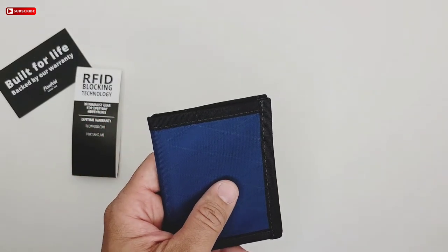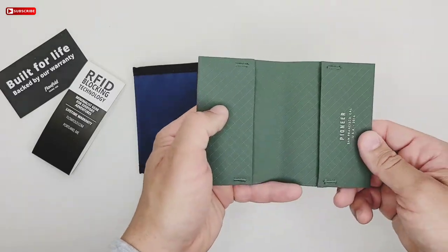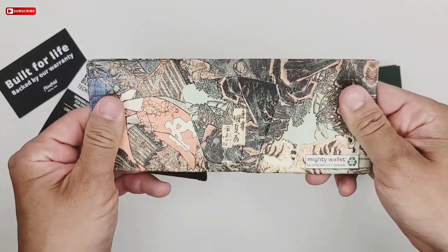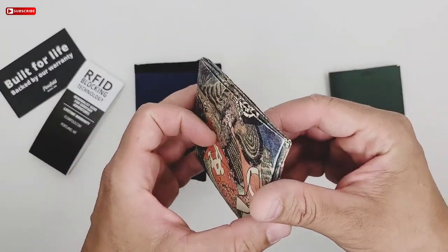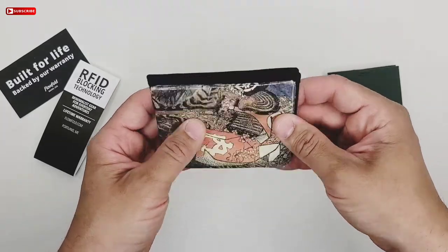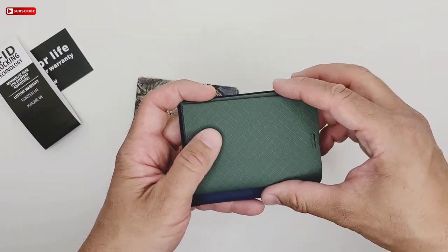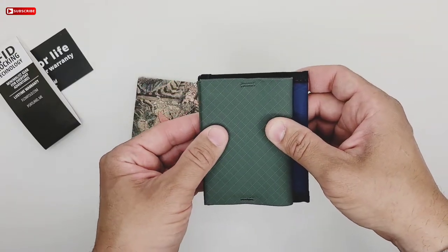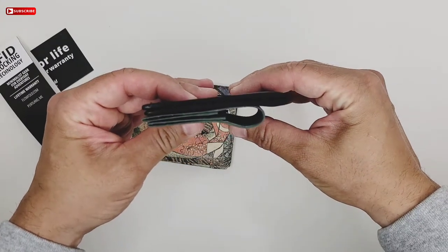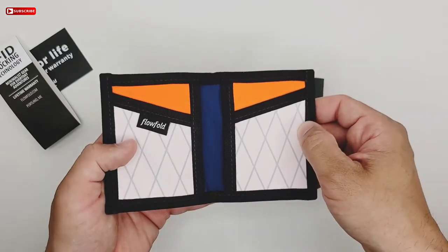I have some other wallets to compare with. I have this one which is a Mighty Wallet, and this other one which is a wallet from Pioneer — one I've been using for quite some time and it's held up pretty well. Size comparison with the Mighty Wallet: it's pretty much the same size. The Pioneer wallet is a bit smaller, and that's how it looks closed up. It has a little gap with the Pioneer wallet. Very good wallets — something else to add to my collection.